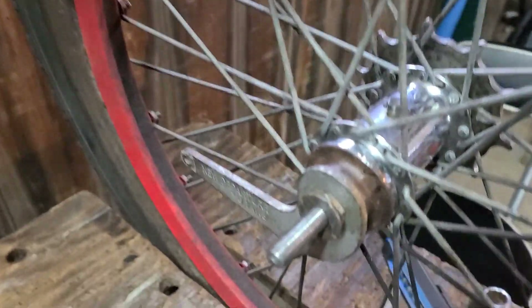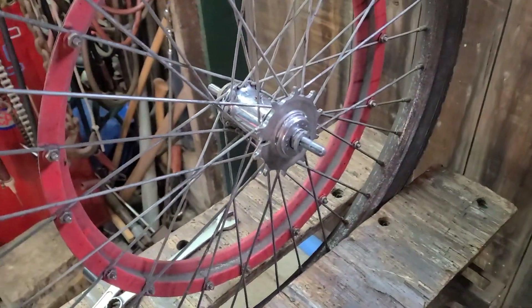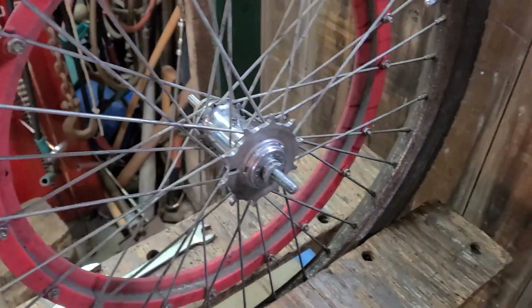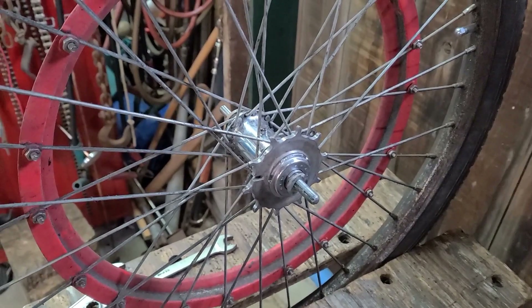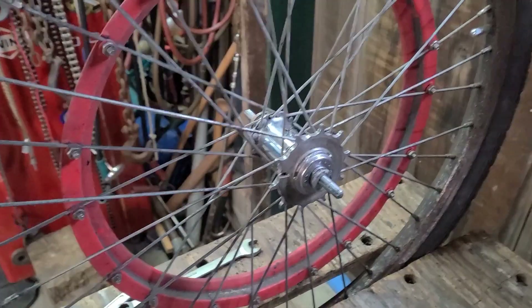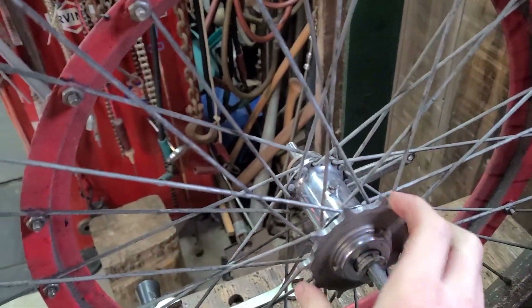I hammered it out smooth a little bit, so it turns about a third as much as it did before now. I think that is the issue. If I keep having it, I'll weld some more metal onto the piece, but as of now I think everything is pretty good, so I'm going to start putting this back on the bike.